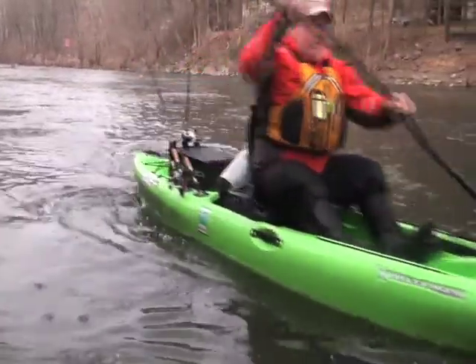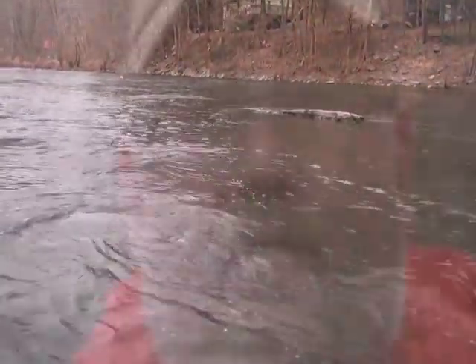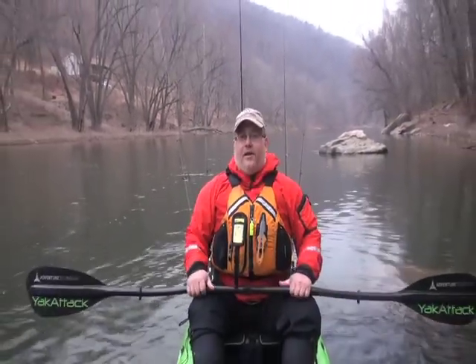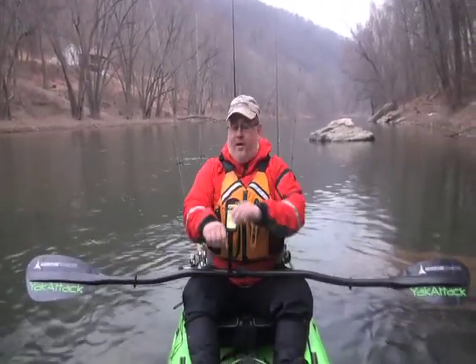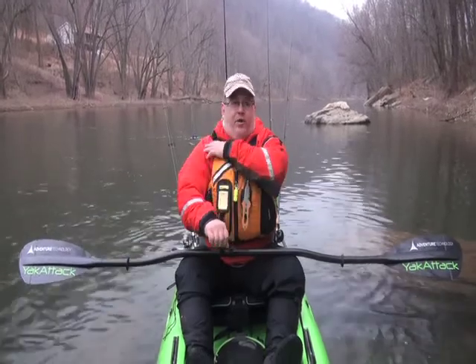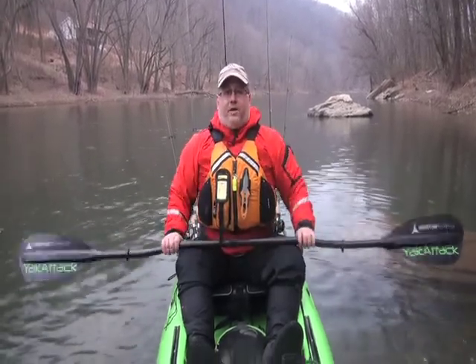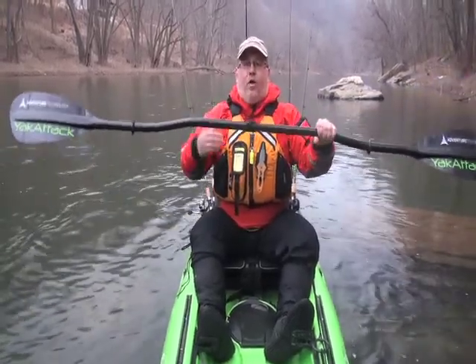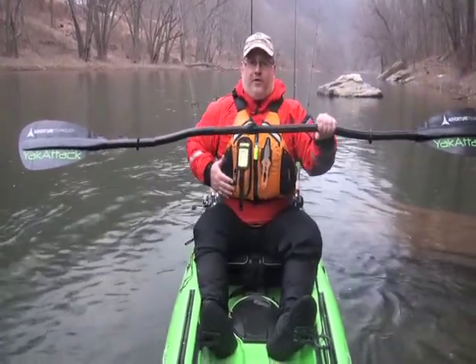One of the things I notice most about kayak anglers when I'm teaching them to paddle is that they tend to use their arms a lot in their forward strokes and sweep strokes. That'll actually lead to repetitive motion injuries in your wrist, your elbows, or your shoulders. What you really need to do is create a box and you don't want that box to break down too much when you paddle — you want to engage your core and engage your torso.